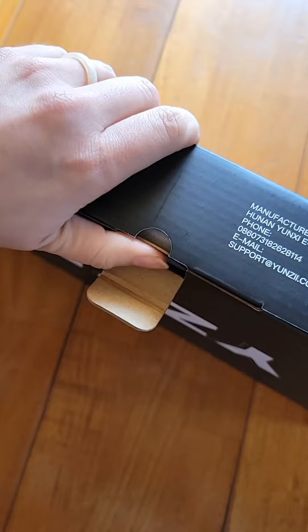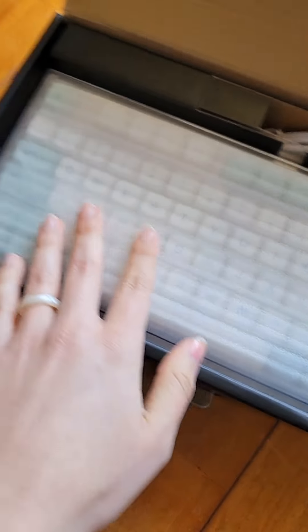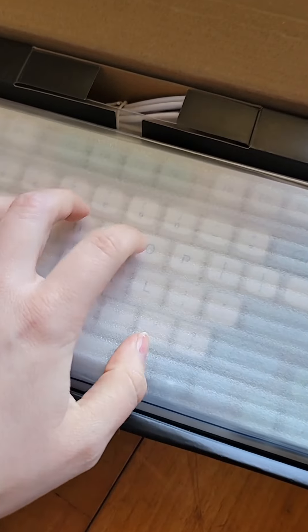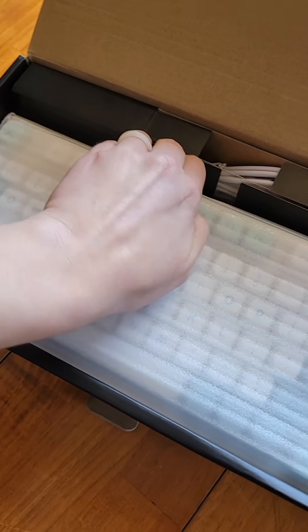Now let's open this big boy up. It's a bit heavier than I expected, which honestly is a little worrying. I wonder how thick it's going to be. It comes with a nice little protective layer that I'm going to just throw away because I have the case, so I don't need it.